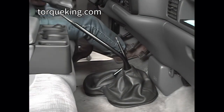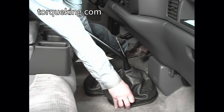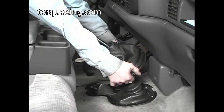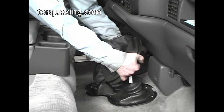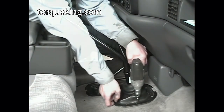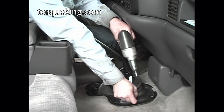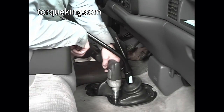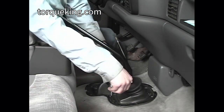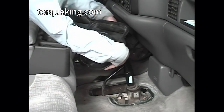Remove the screws holding the shift boot to the floor or console, then remove the boot. Some boots clip into the console instead of being held in by screws. Remove the screws holding down the transmission and transfer case shift lever boot on early models, or transmission shift lever boot on late models, then remove the boot.